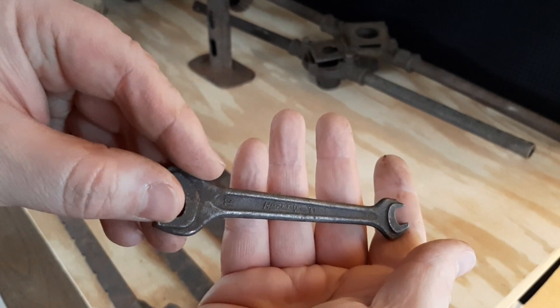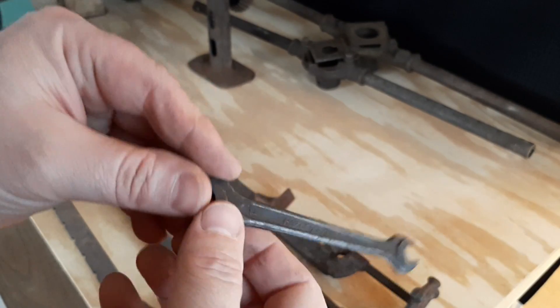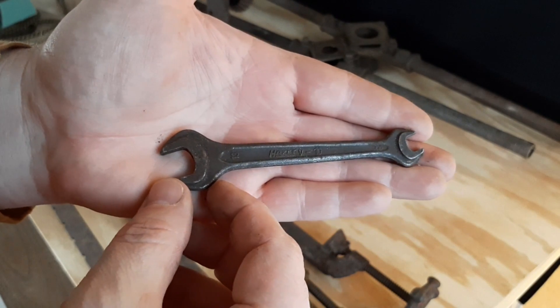I picked up this little German wrench. I don't know the proper way to pronounce it — is it 'Hazet' or 'Hayzet'? It's an 8 by 13 millimeter.